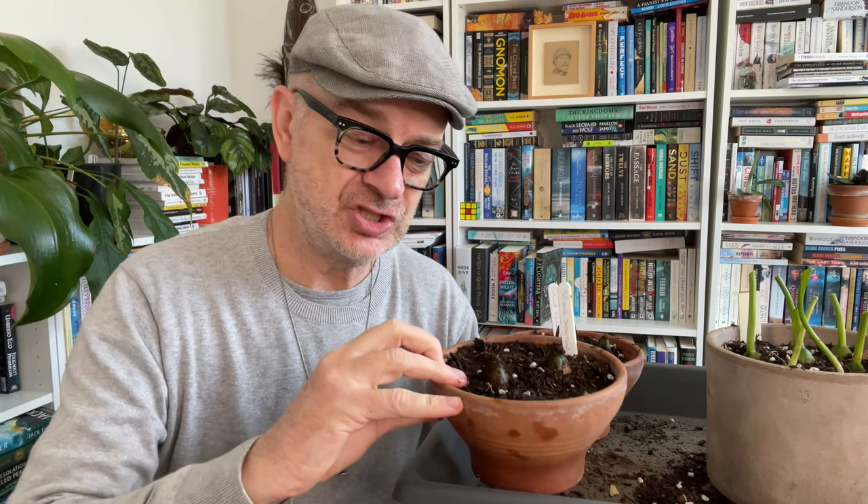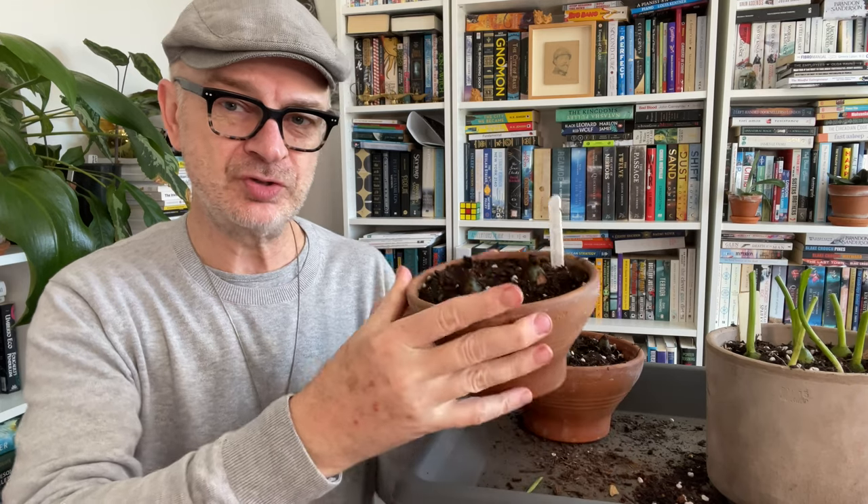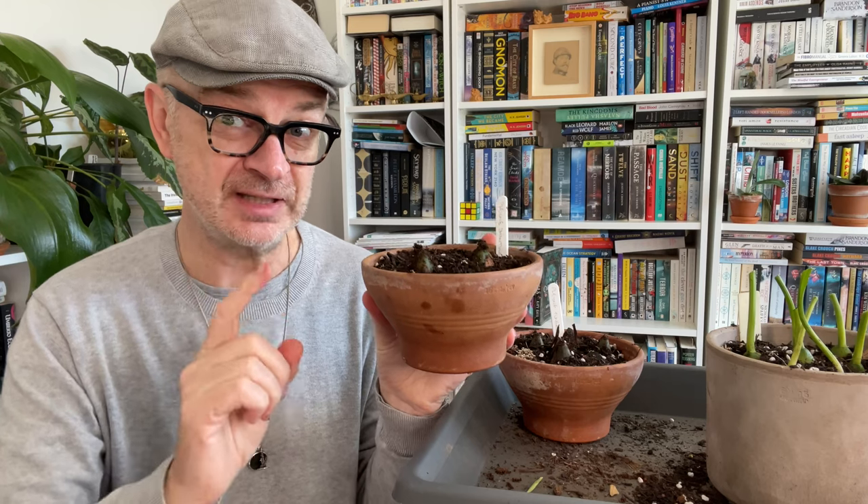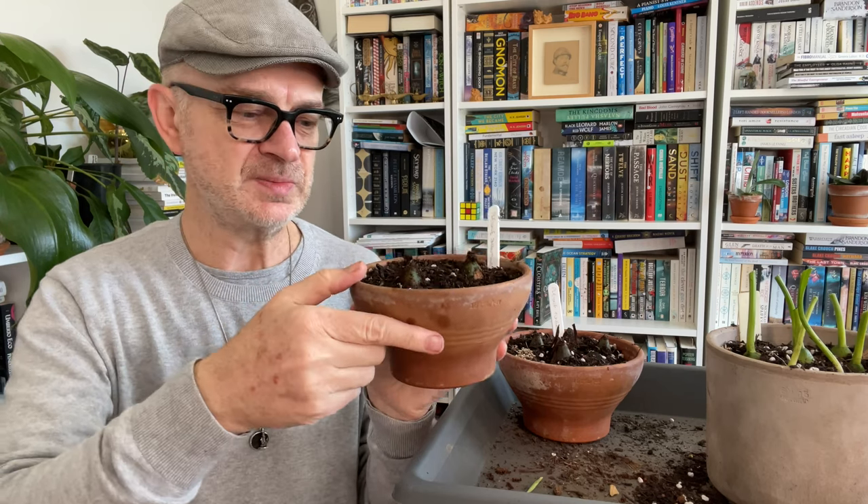So once you've potted them, a gentle water in. But as I have learned, the important thing is, particularly in winter when they're dormant, don't overwater them, but don't let the medium dry out. Now, that is tricky — I can attest to that. I have both desiccated them through not watering them enough, and rotted them through overwatering, even though I felt I wasn't and the ambient temperature is quite warm. It's tricky. Just kind of figure your own way out. Make sure that your medium is free-draining. Make sure the pot's in a position where water can flow underneath — not sitting in saucers or trays — so that it drains as quickly as possible.